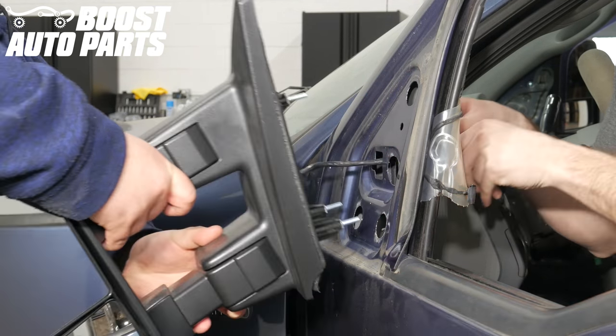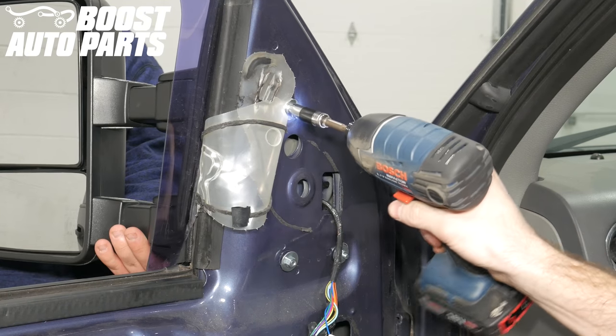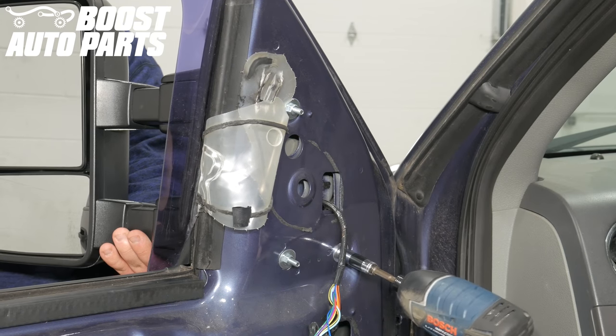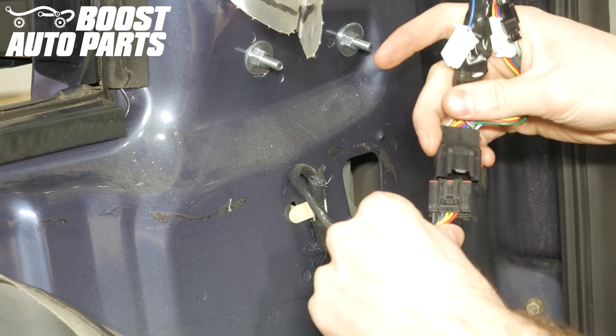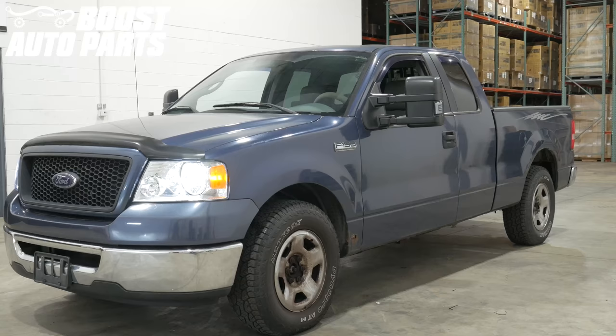Once the harness is successfully routed through, line the three mirror mounting studs up with the holes in the door. Then reinstall the nuts to secure your new Boost Auto Parts mirrors to the truck. Once secured, plug your factory harness back into the Boost Auto Parts mirrors.